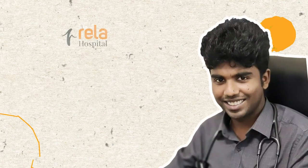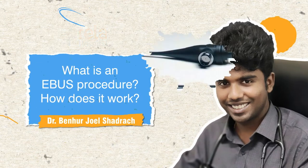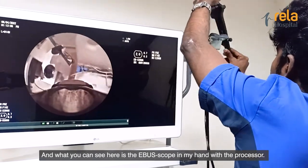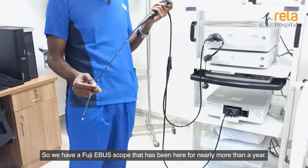Hey everyone, this is Dr. Benhar Joel, clinical consultant and interventional pulmonologist at Dr. Vela Institute and Medical Center. This is our bronchoscopy suite. What you can see here is the eberscope in my hand with the processor. We have a FUJI eberscope that has been here for nearly more than a year.